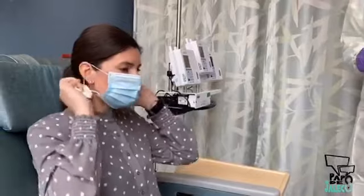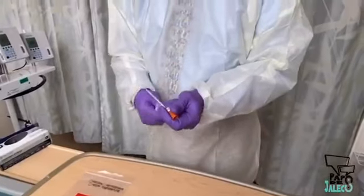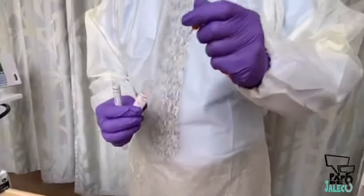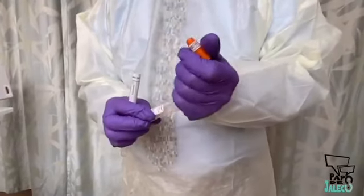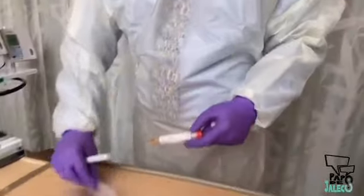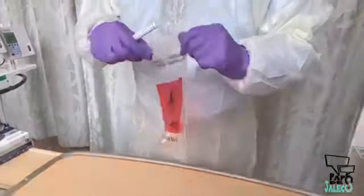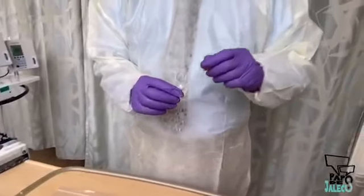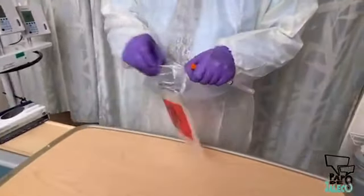Ask the patient to reapply her mask. Open the collection tube and insert the swab into the tube. Break the swab at the groove and discard what remains of the swab. Close the labeled collection tube and place it in a biohazard bag. The sample may also be returned to its original packaging for transport, depending on institutional practices.